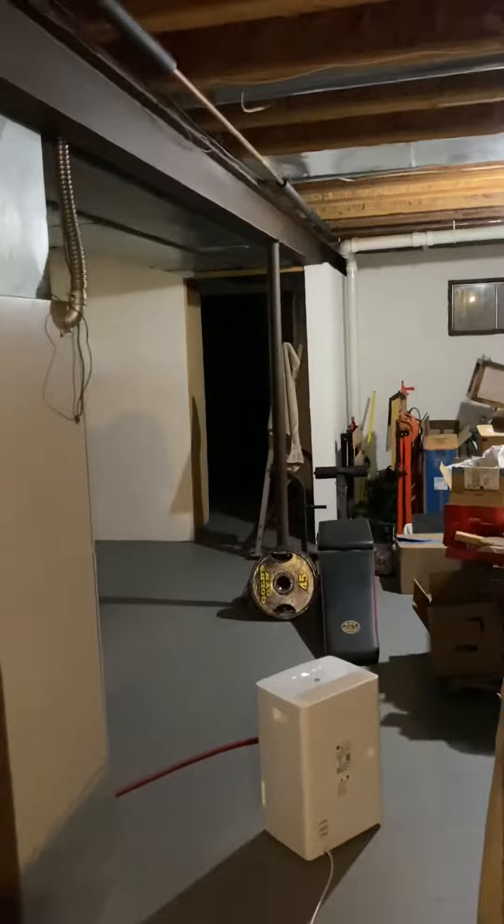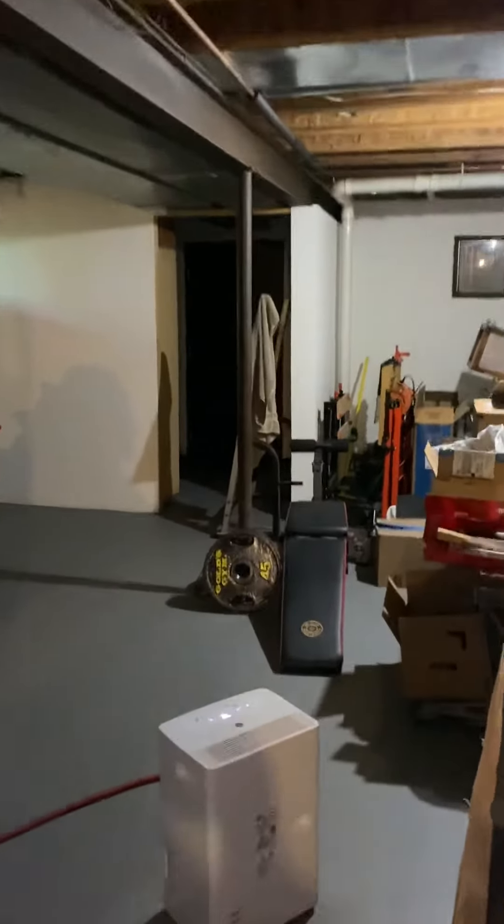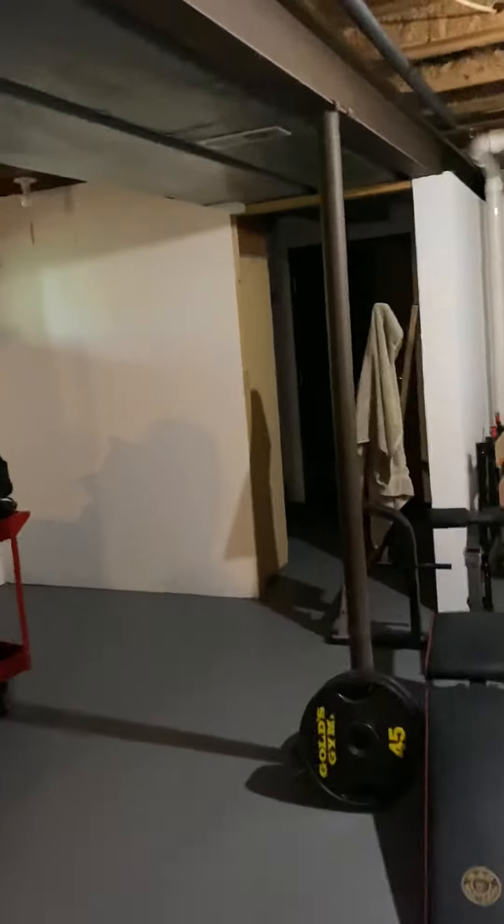It is a walkout basement — I'm sorry, I said it wasn't but it is. Yeah, it's right over there, I'm looking at it. So that's good. We'll be able to drag everything in and out without having to take it through the upstairs.